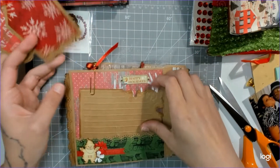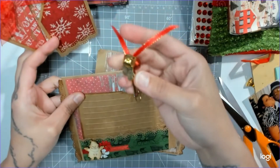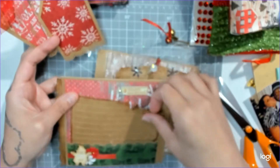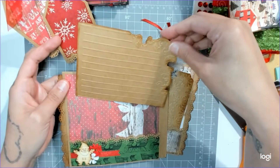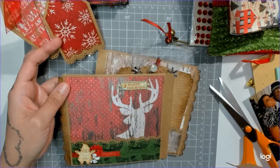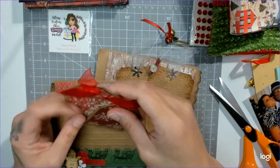Look at how cute — she used her Martha Stewart punch on the bottom. Great journaling spots! Look at this, it's so pretty. It has little mittens and two bells so you can make your little letter to Santa. It says 'happy holidays' and has a cute little deer. So cute, I love it!